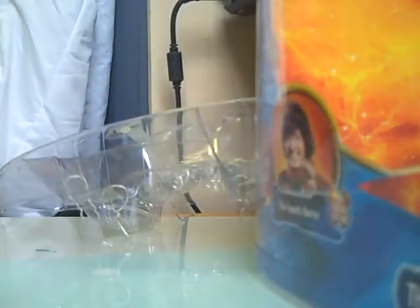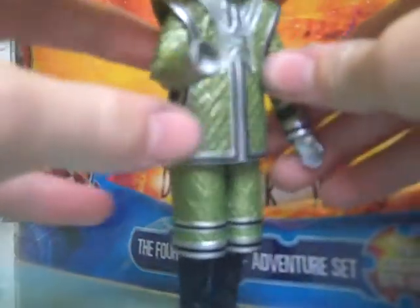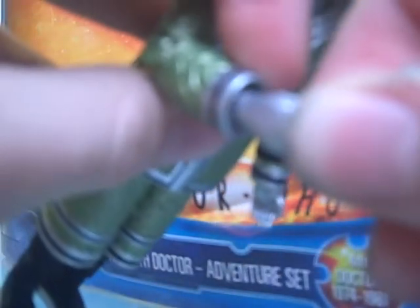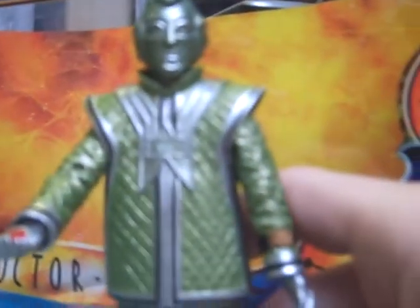It also comes with interchangeable hands, like SV7 was promised to have. It has a corpse marker. I had a bit of trouble getting it off earlier but managed it. You can recreate the scene where the robot's hand comes off in the door — when you put the hand back in, it feels like your fingers are going to come off, but they don't. So you've got a Voc robot with a corpse marker, which is pretty good.